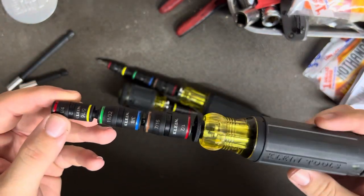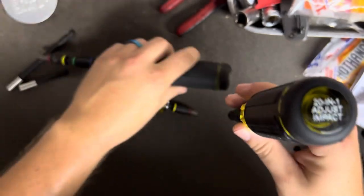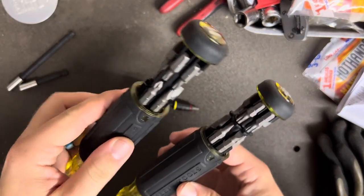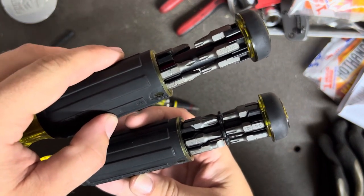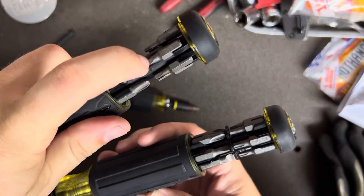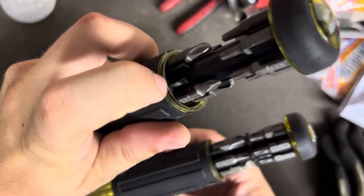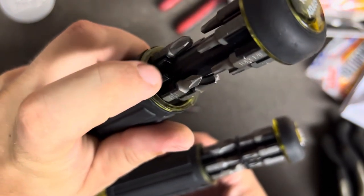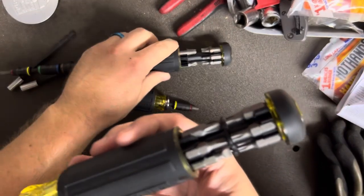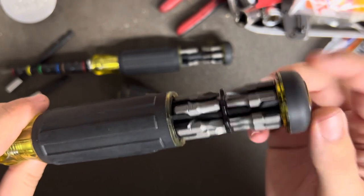It's labeled as the 20-in-1 adjustable impact. They've done some updates between the old 32303 and the new one. The carousel is better made — you can actually see it right here. On the old one, bits liked to slide around and I've had a couple fall out when I popped the carousel open. There was also a separate plate inside the handle that I've had pop down and nearly lost bits into the handle. It seems like they've fixed that — the plate is now part of the carousel assembly and won't fall off, and they've added a little divider to keep bits from sliding around.